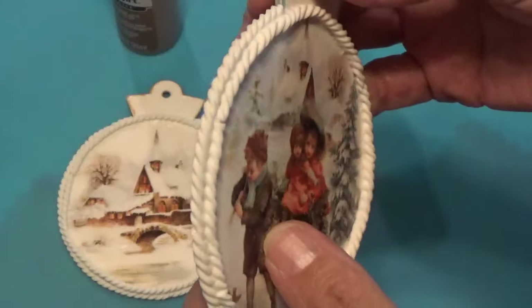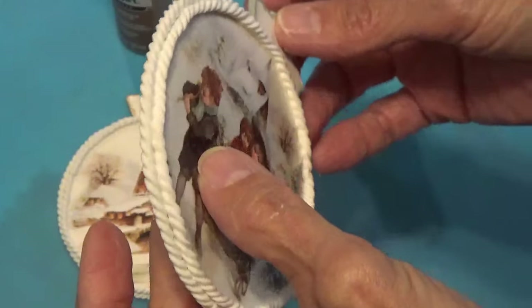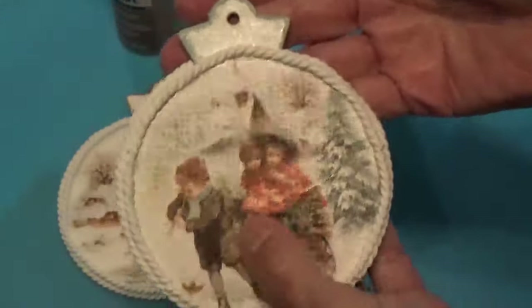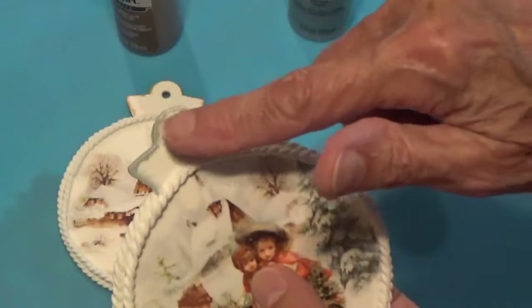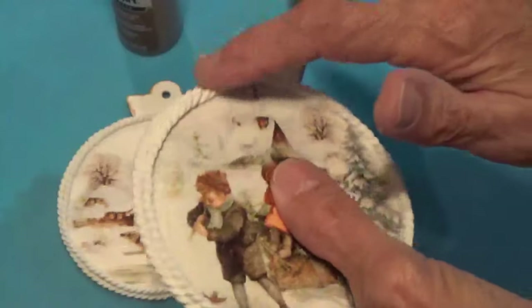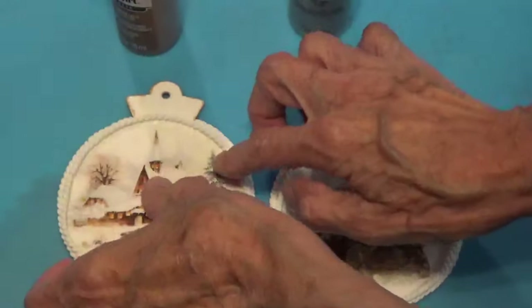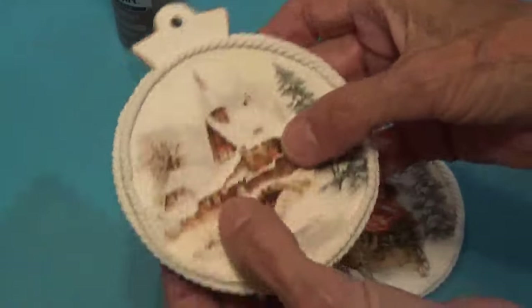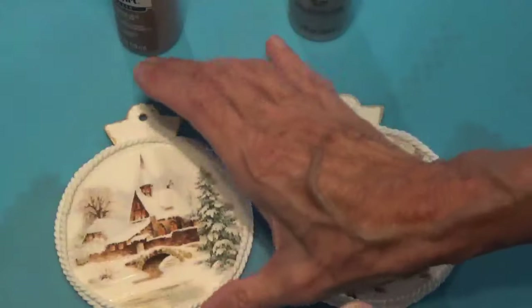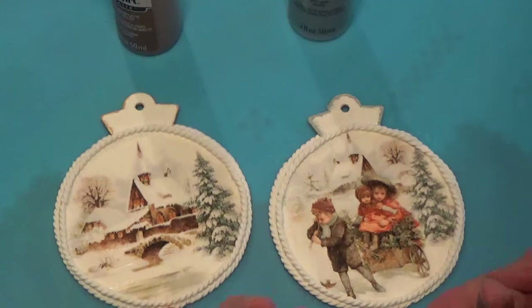I have the trim on, so what I'm going to do now is paint it. I need to paint this trim and paint up here — it'll be this color for this one, and for the other one it'll be that color. So I just need to paint the trim and paint up here, and when I have that done I'll show you how it turns out and then we'll go to the next step.